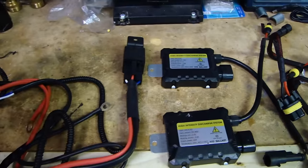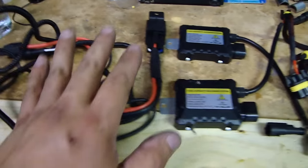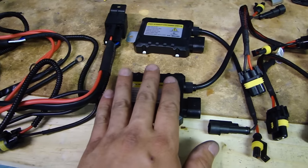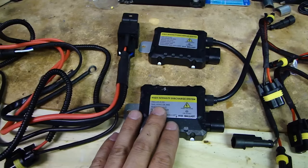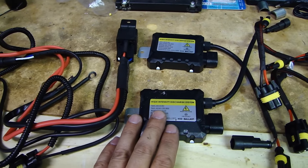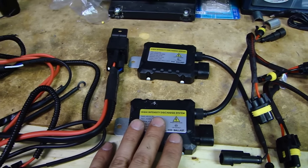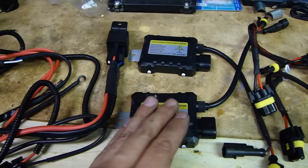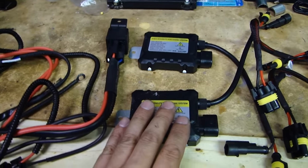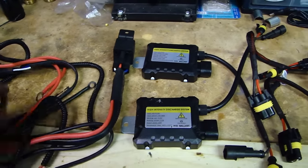I will be using a relay harness, which will allow sufficient current to power up the ballast, just in case your factory harness does not have enough current. Because on startup, these draw about 67 amps, and then it stabilizes and drops down to about 3 amps. This relay harness will allow sufficient current for the ballast.